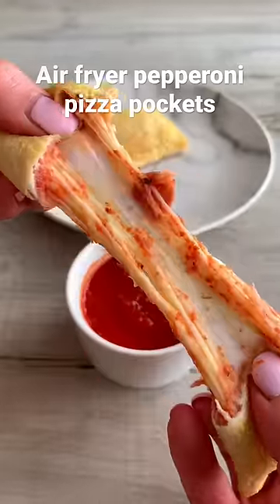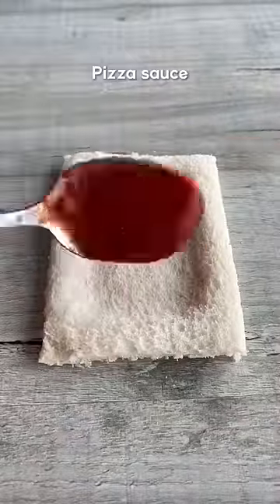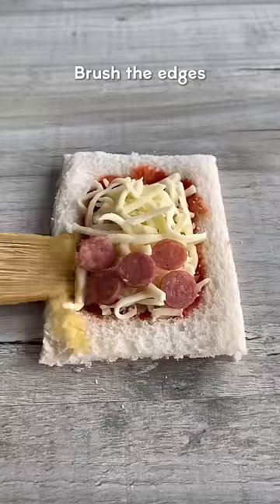Let's make super easy pepperoni pizza pockets in the air fryer. Cut the crust off your bread, then press the middle down and fill it with pizza sauce, mozzarella cheese and pepperoni. You could also add some herbs but I forgot, so here we are.